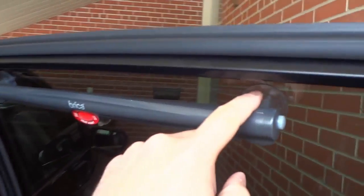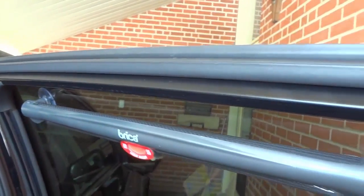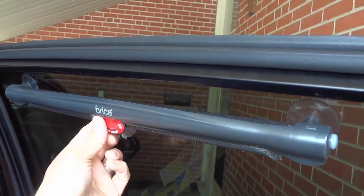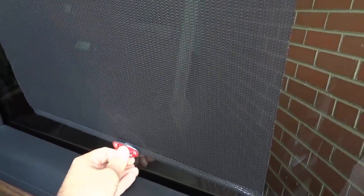There are basically these two suction cups — one over here and one over here — and you just press them up against the window and it's that easy to install. When you want to open up the sunshade, you simply pull it down just like that, and there's another suction cup right over there. You press it up against the window just like that.